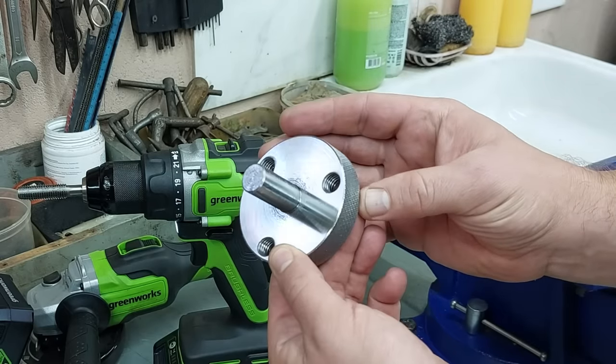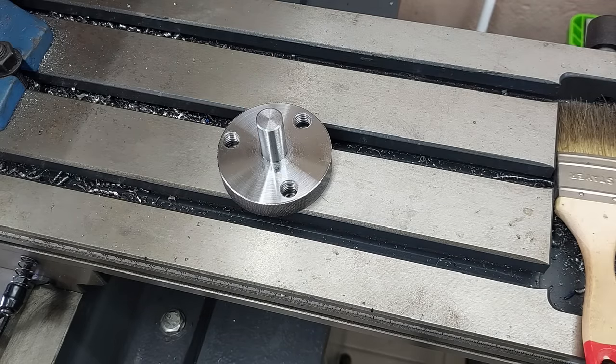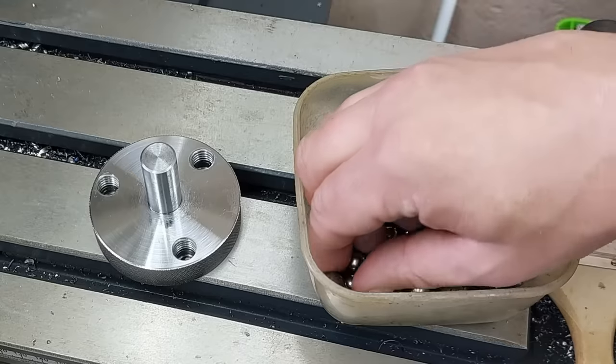I'm going to cut the piece off the paper. I don't know if I can cut it off, but I'll cut it off.